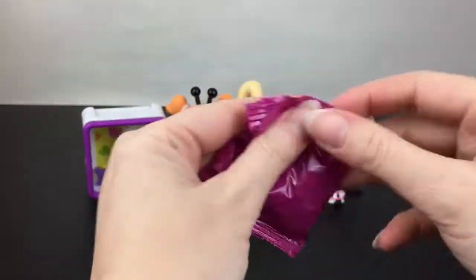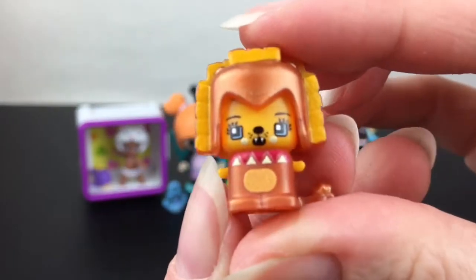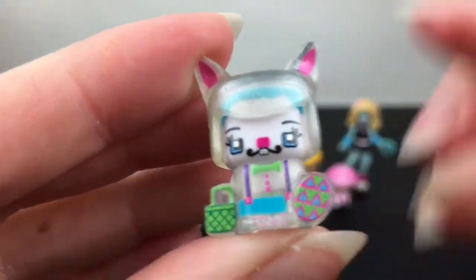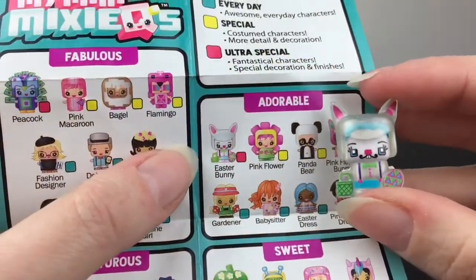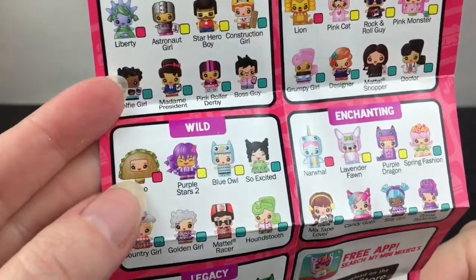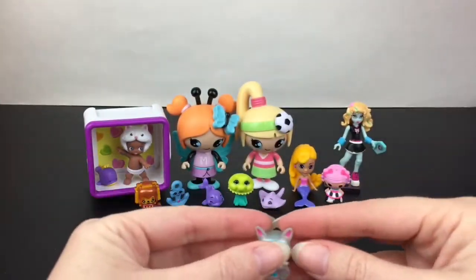Here's the checklist, and here's our blind bag with our two little dolls inside. We have another character and it's going to be adorable — oh, we have the lion! How precious is that? He's looking rather fierce! And then we have this little guy who I first thought was a clown, but no — he's like a little bunny, perhaps an Easter bunny. On the checklist in the adorable category we do have Easter Bunny, and he's an ultra special, which means he's a fantastical character. I'm so happy to get him. And our lion friend — there's a taco on him! He's fierce — his name is just Lion and he's also an ultra special. My Mini Mixi-Cues have been appearing at discount stores, so that's where I found mine.